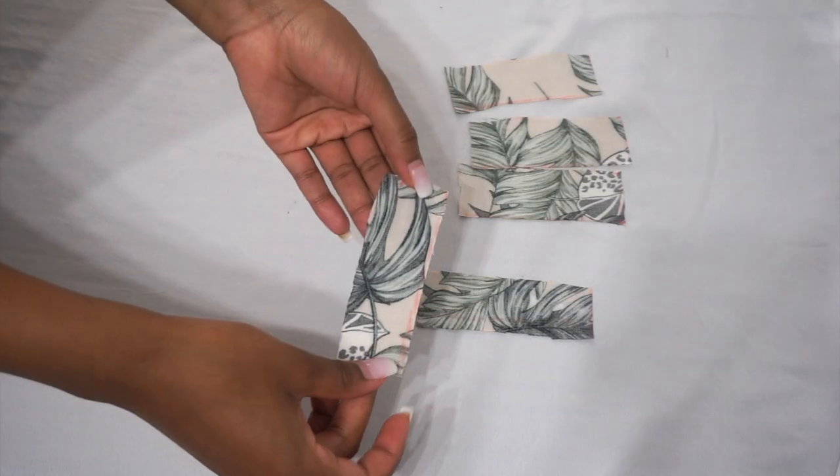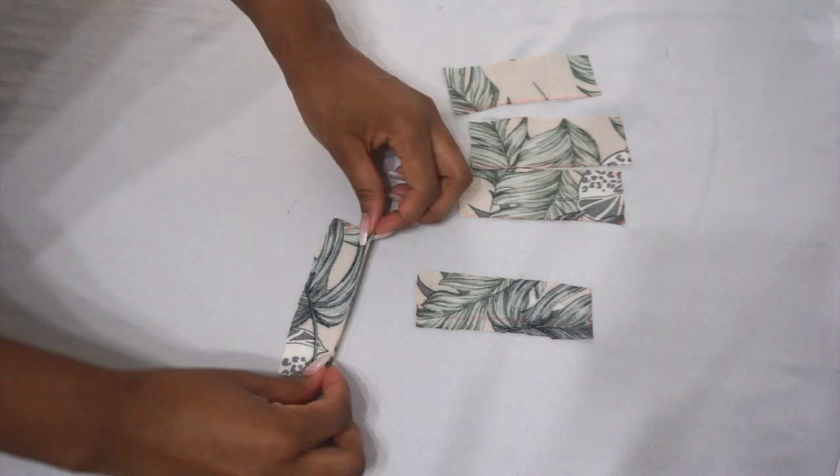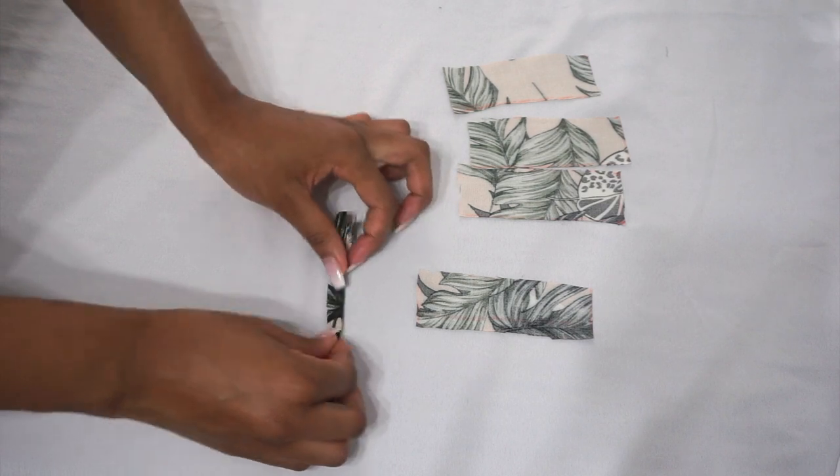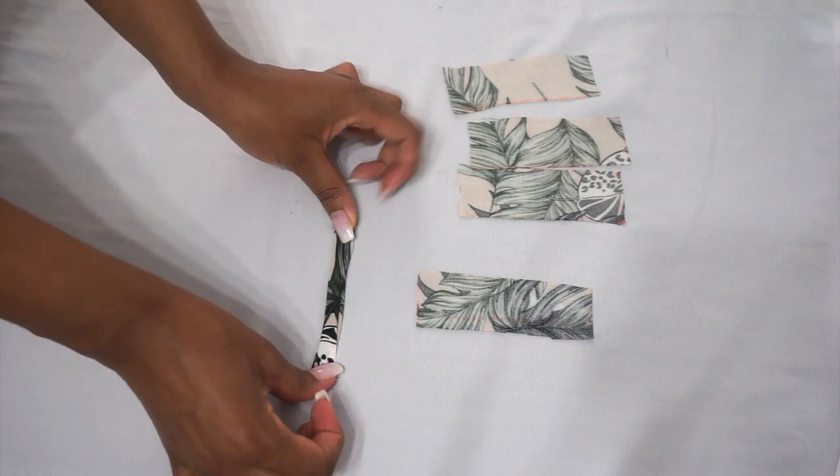Cut five strips of fabric that are one and a half inches wide and three and a half inches long. I'll be folding them over twice and sewing them — these are going to be our belt loops.